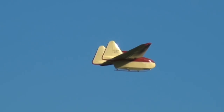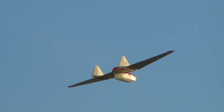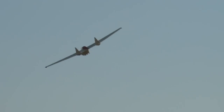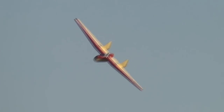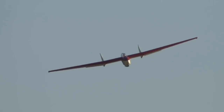How beautiful. I've never actually seen this thing fly before. That really is quite remarkable.